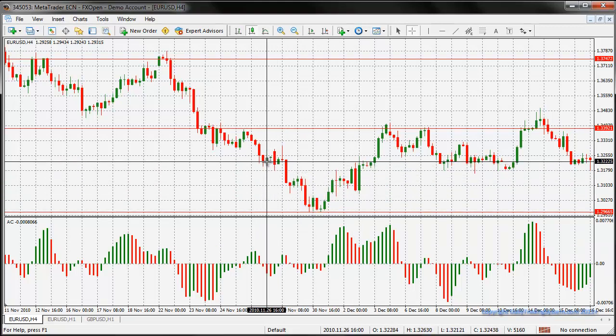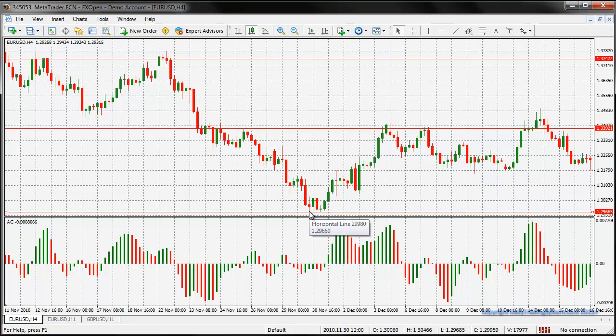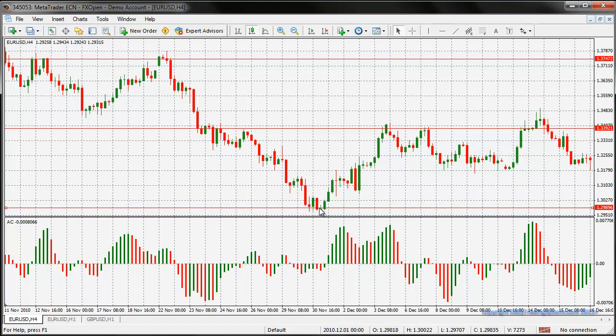So we get in on the new bar right here and we take it down to our support level. Now the support level is sitting right on the bottom of a wick. I normally tend to put my support levels on the tops and bottoms of wicks, but I normally put my take profit targets just to the top of the body if it's a long trade, or just to the bottom of the body if it's a short trade. So I'm going to move this up a little bit to give a mean average of some bodies right there.